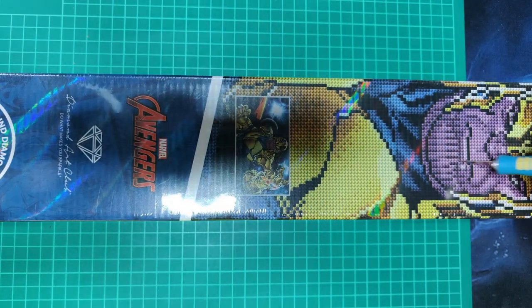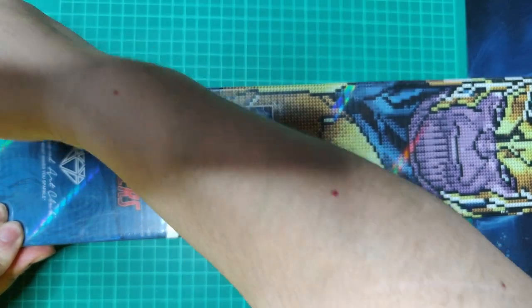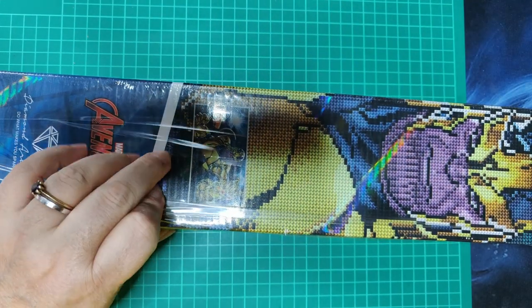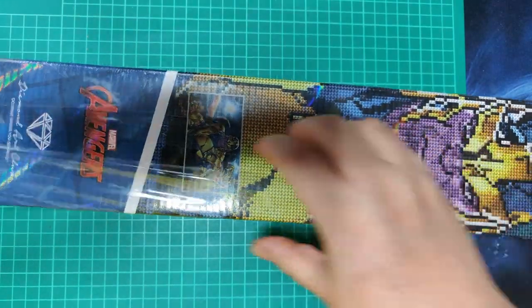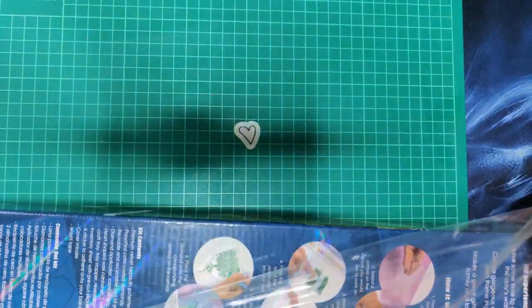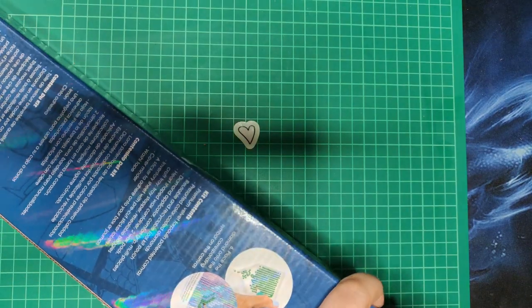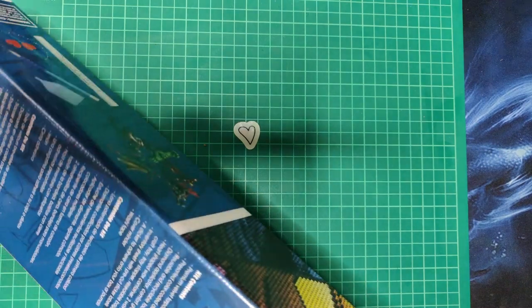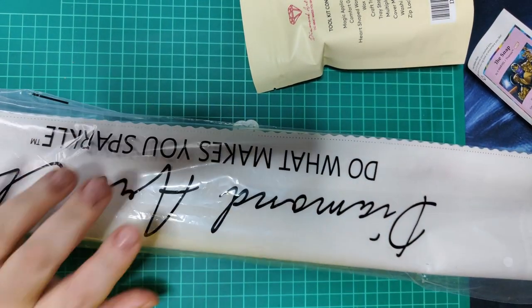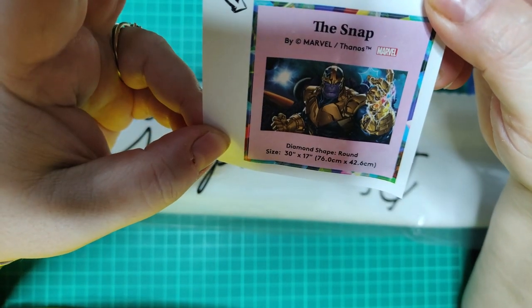And after we've seen our beautiful Deadpool, we're gonna see the snappy boy Thanos and his jewels. They have these cartoons on the box here. I wonder what washi tape this one has. This is a round canvas — our little sticker says it's 76 by 42.6 centimeters.